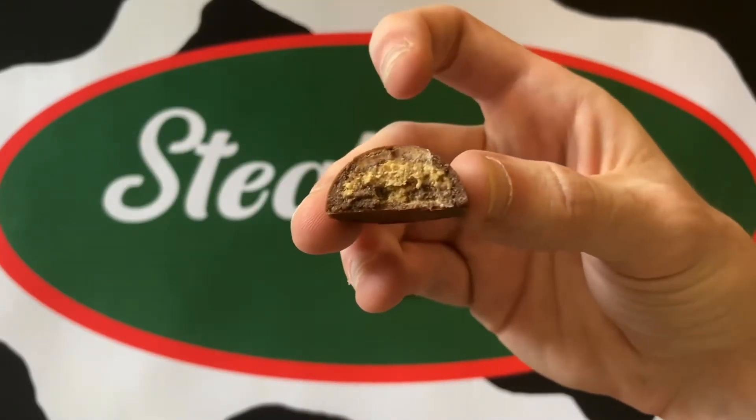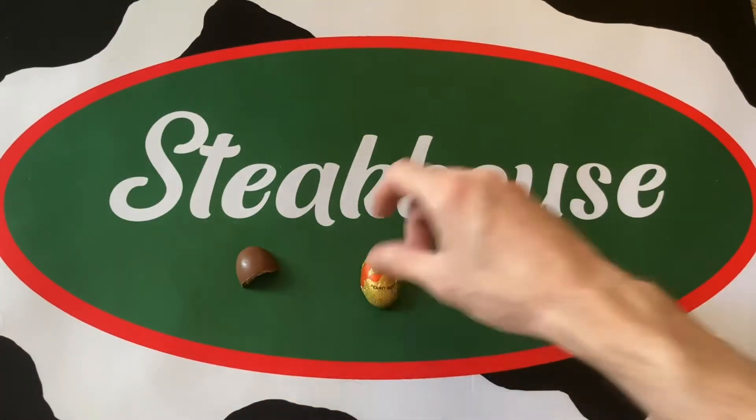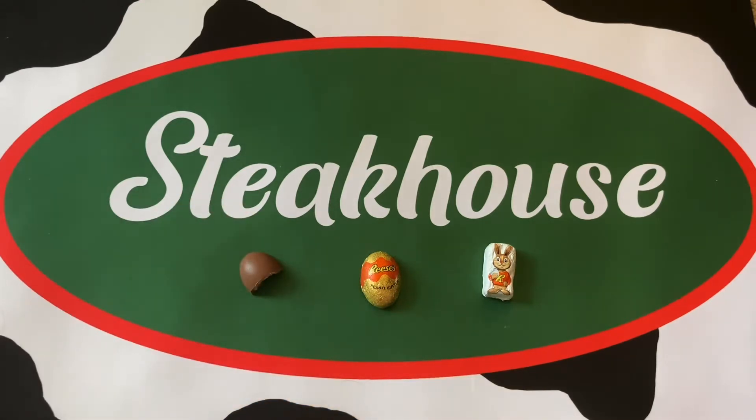There we go — that's what it looks like on the inside. I'll save it so we can compare directly. I'll be drinking water in between each egg to cleanse my palate. I would say I taste more of the chocolate in that one than the peanut butter.